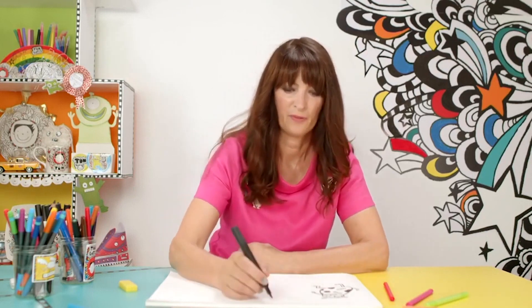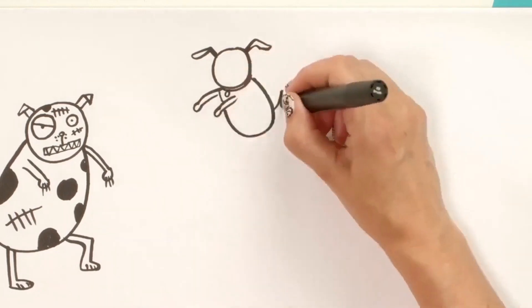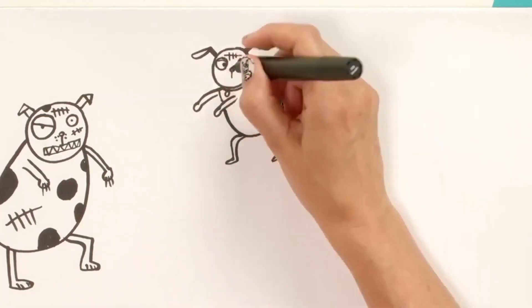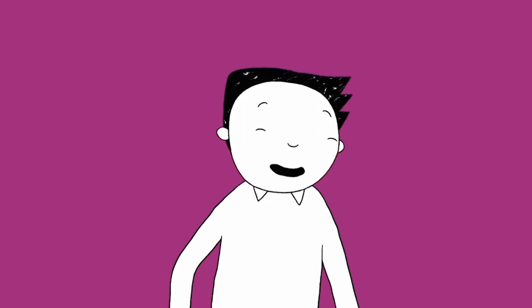Okay, let's do another one — a little one. We're going to start with a circle, with different types of ears this time. And again, one big eye and one little one. One thing's for sure: if you're going to draw a zombie, you've got to draw a scar.